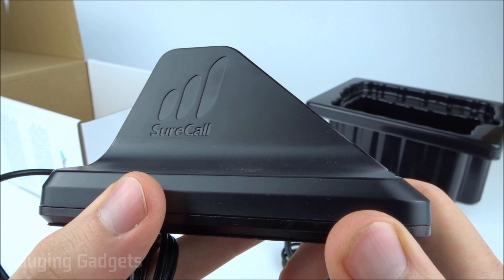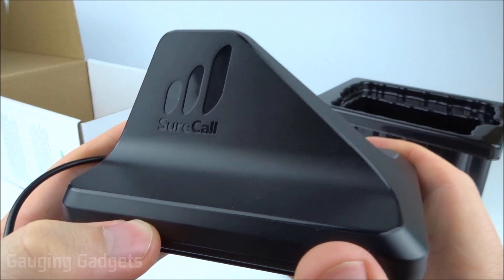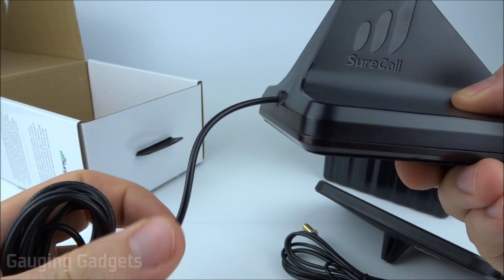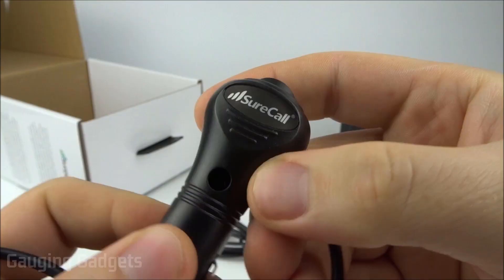Taking a closer look at the roof antenna, it has a nice aerodynamic, shark-fin style look to ensure you don't lose any gas mileage. It has a SureCall logo with mobile signal indicators, looks well-built with a nice heavy-duty weight. The cable comes out the back to help with aerodynamics and routing inside your car.